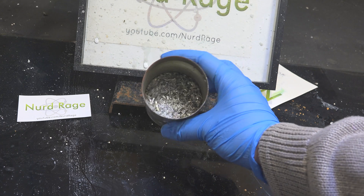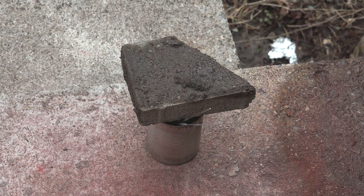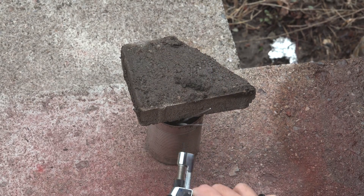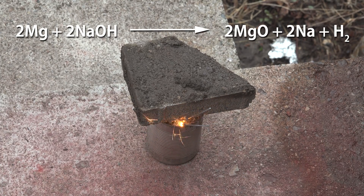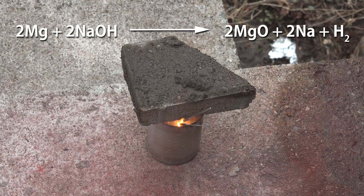Now for the fun part: setting it on fire. Insert a sparkler or fuse and place on top a heavy lid like a brick or steel plate. Then light it. What's happening is the magnesium is reacting with the sodium hydroxide in a thermite-like reaction to